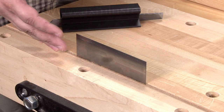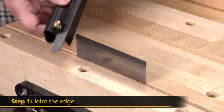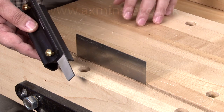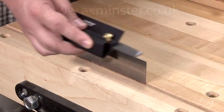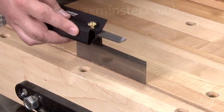The first step to getting a cabinet scraper ready for action is to joint the edge. For that, you're going to use a mill file, and in this case we've got it in a holder that's going to hold it at 90 degrees. Then you just simply run the file over the edge, and that's going to remove any of the old hook and make sure it's nice and straight.